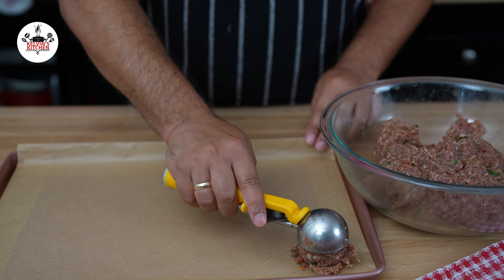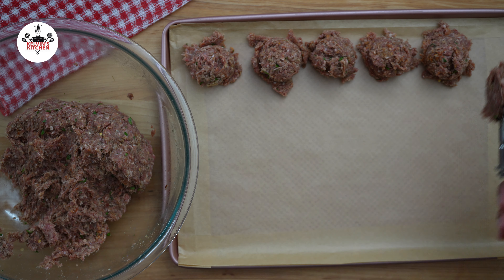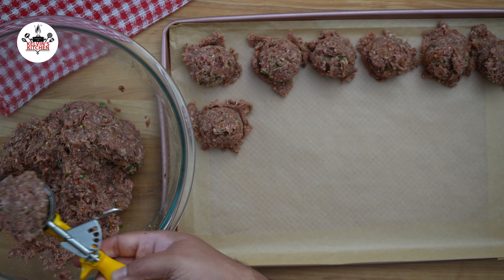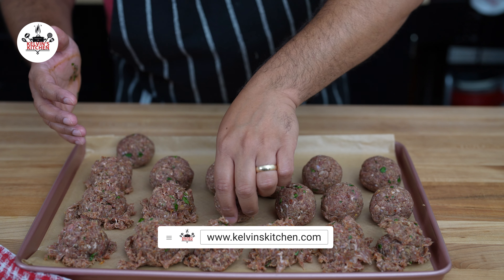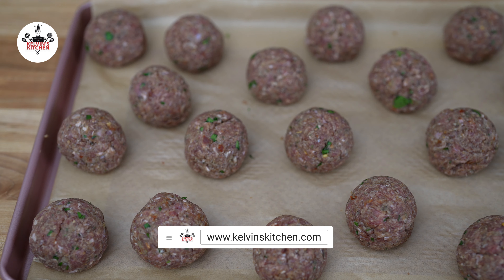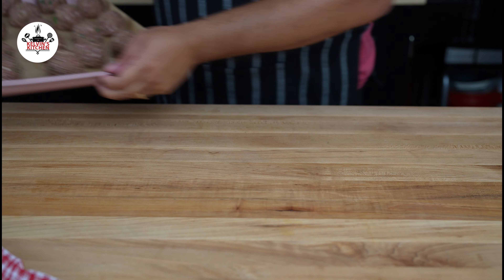Scoop out all of the ground meat onto the tray first. Then, with clean hands, shape them into meatballs. Now, bake at 400 degrees Fahrenheit for 25 minutes.